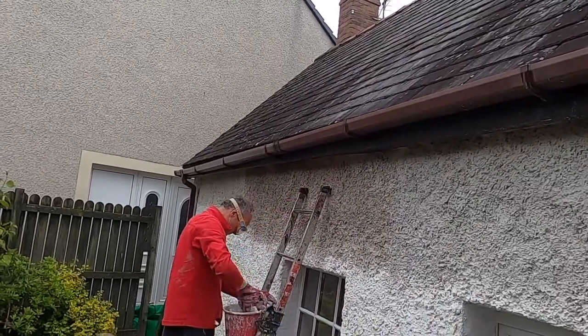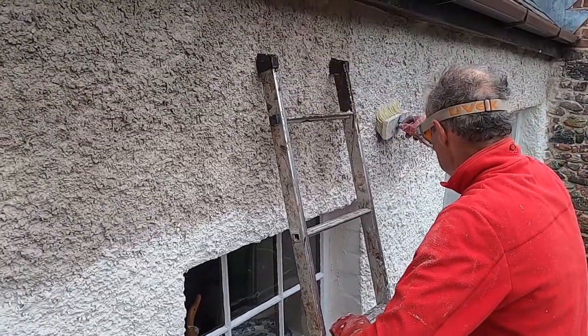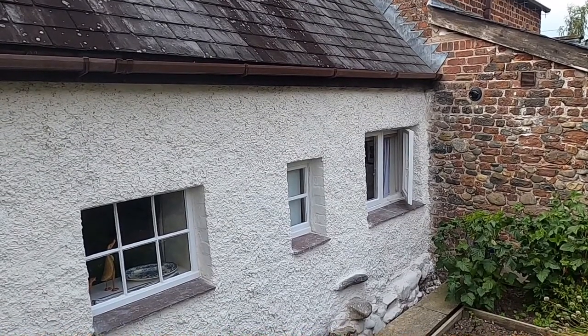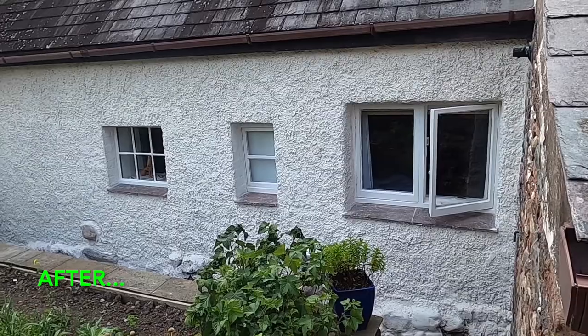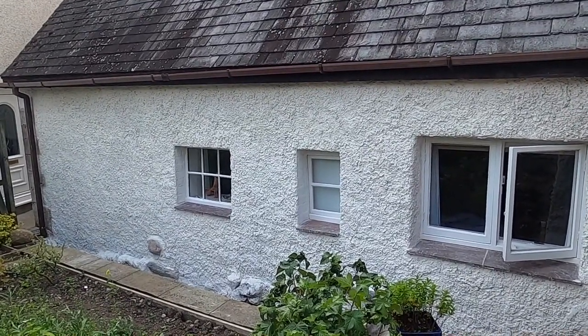There we go — that's my take on making whitewash, or lime wash, from burnt lime which I got from a local supplier. I hope you found this video useful. If you have, please give it a thumbs up, and if you haven't already please subscribe to the channel. If you've got any questions, comments or queries, please leave them in the space below and I'll do my best to answer them. Thanks a lot, bye for now.